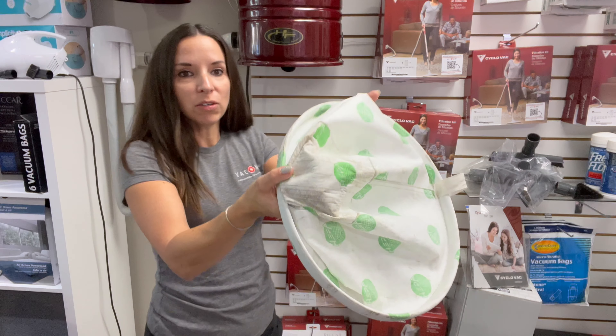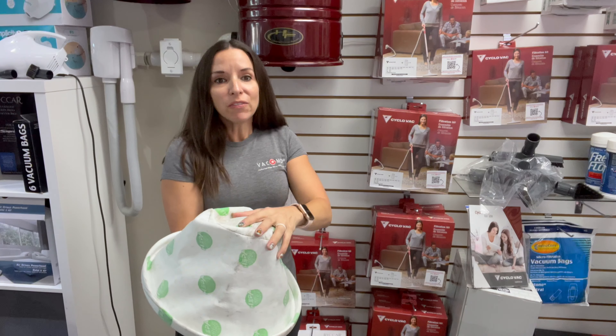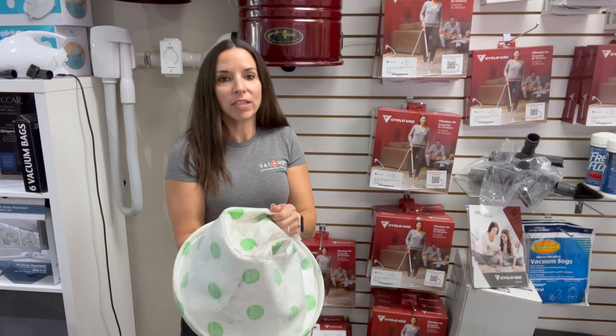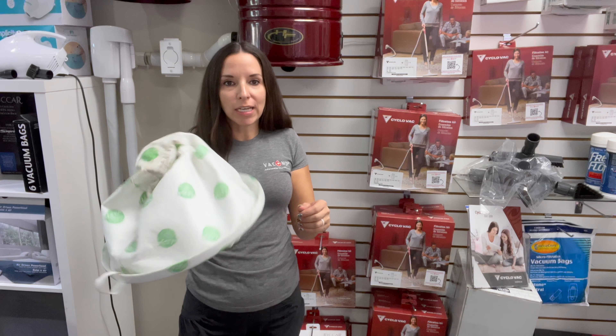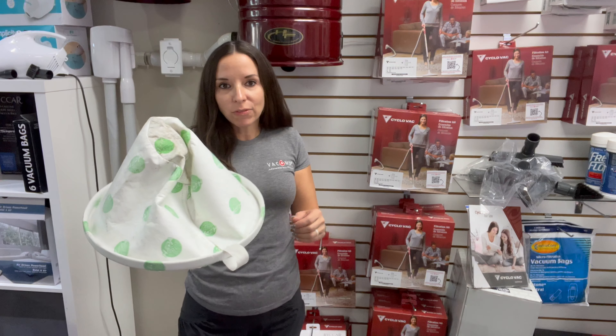But it can get dirty — you can see ours is a little dirty. You can vacuum this off. You can wash it if you wanted to, but you shouldn't have to do that often. This filter should last a very, very long time. In fact, you shouldn't have to replace this.